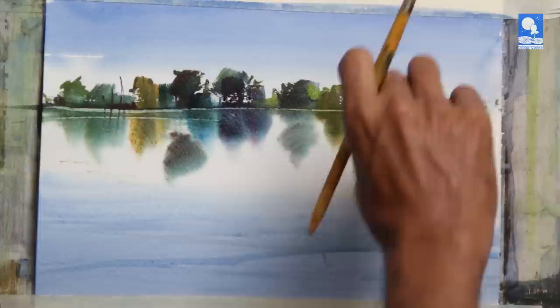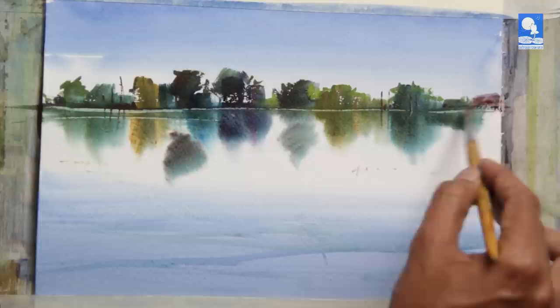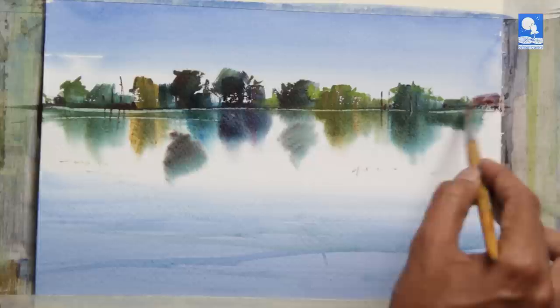So anything I paint on the dry portion will remain as it is, while whatever moves in the bottom area will get a little blur. And this is the effect we use in watercolour — in the wet portion things are going to be blurred.